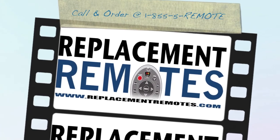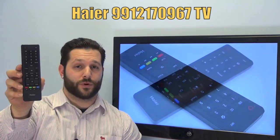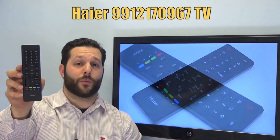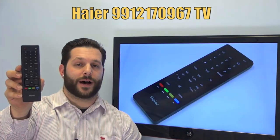Hello everyone, this is Timothy from ReplacingRemotes.com. Today with me is this brand new Hire TV remote control and the model number is 9912-170-967. It is the brand new and original equipment from Hire.